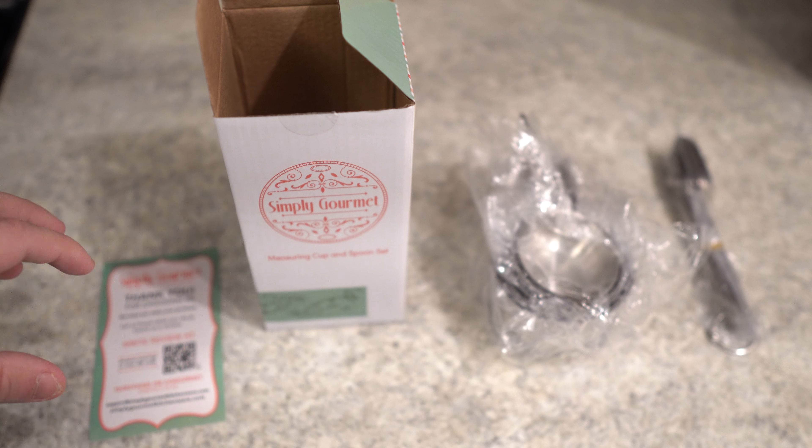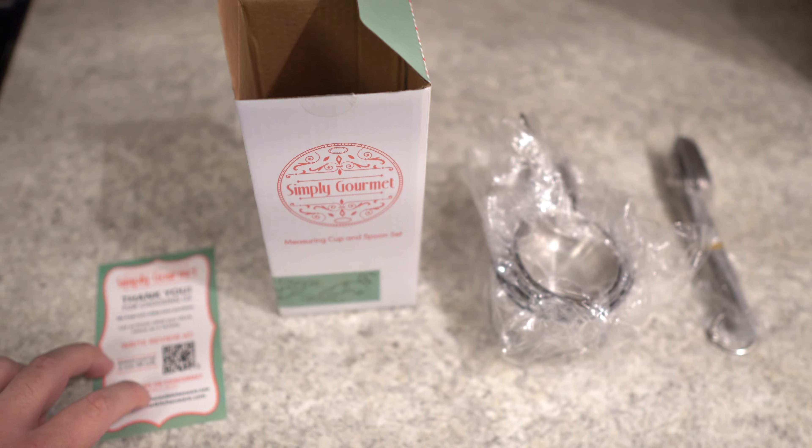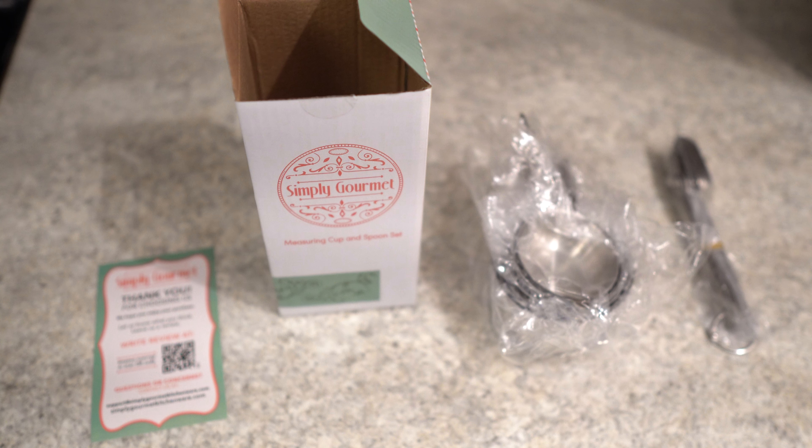What's up guys, today we're taking a look at the Simply Gourmet measuring cup and spoon set. You can see this is everything that comes — here's the packaging, here's an insert that comes with it. I actually got the 12-piece set; I believe this is the medium size — there's one smaller and one bigger.